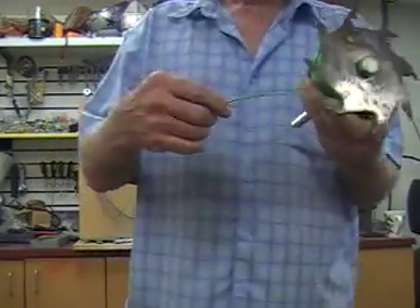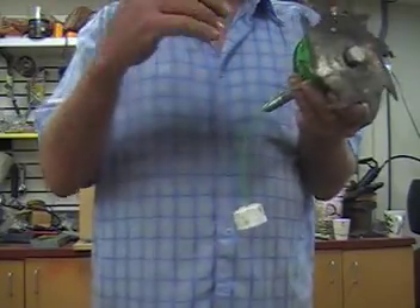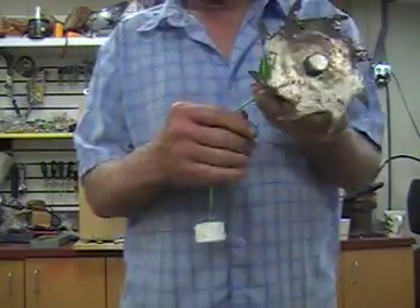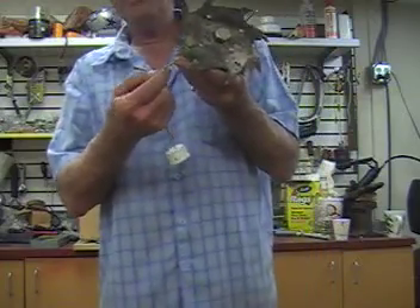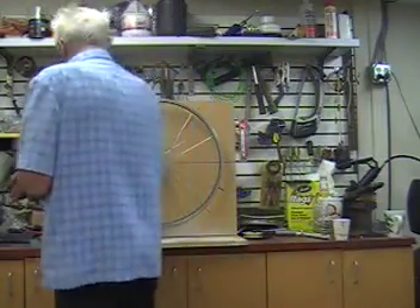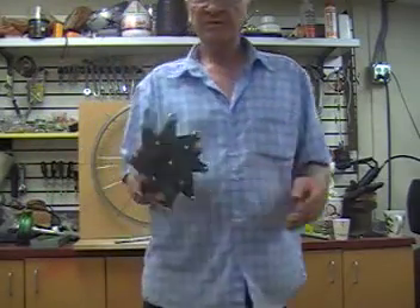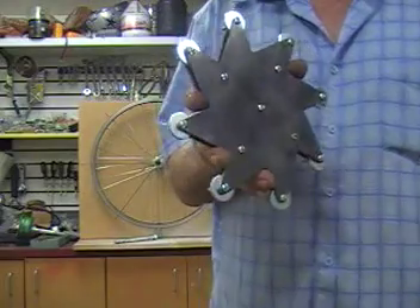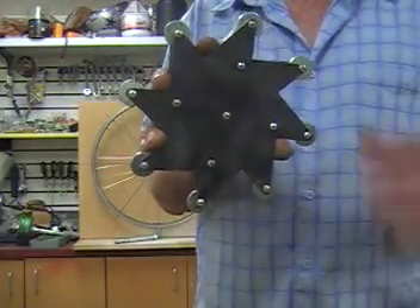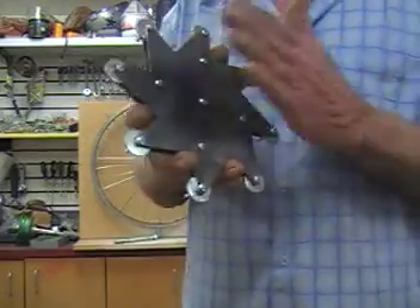The cable — it didn't dawn on me — it's plastic coated. And where it was running over the edge of the metal, the more weight you put on it, the more friction the plastic has against the steel. Since the last one, I've had a little more practice with my plasma torch, and I'm getting a little better, as you can see.